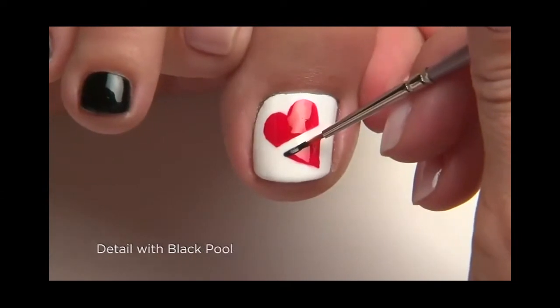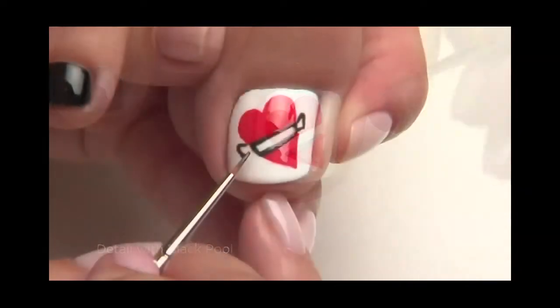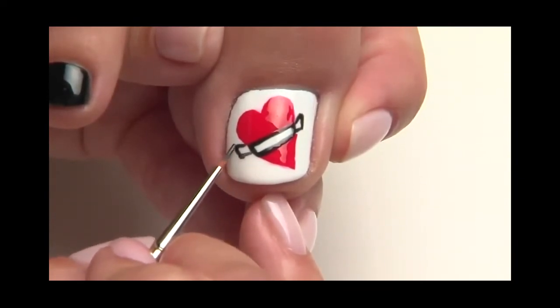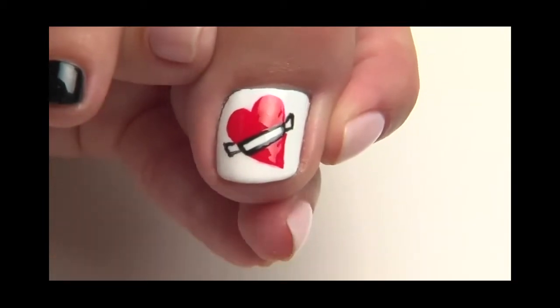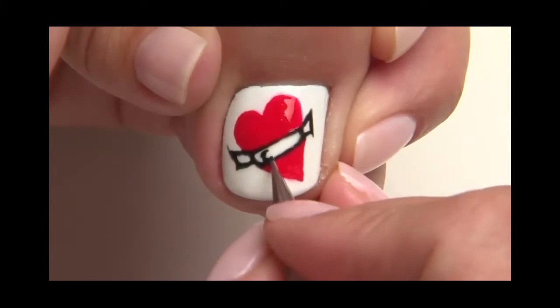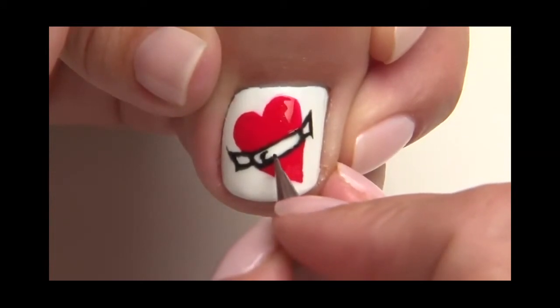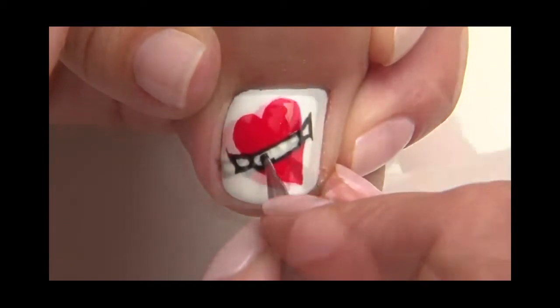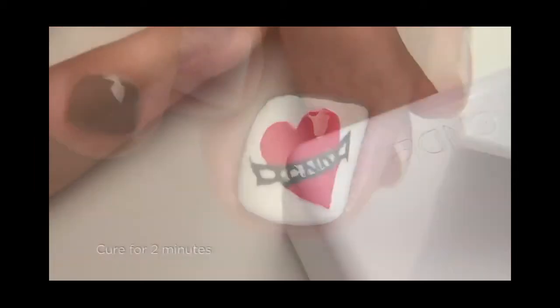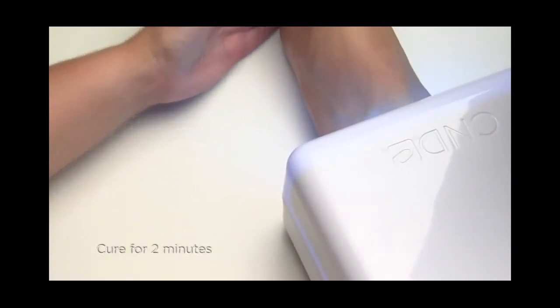Using a small detail brush and black pool, draw the outline of the ribbon. Now use a stylus to write a name in the ribbon. Then cure for two minutes.